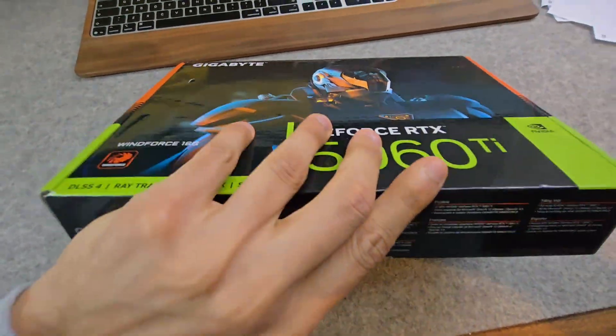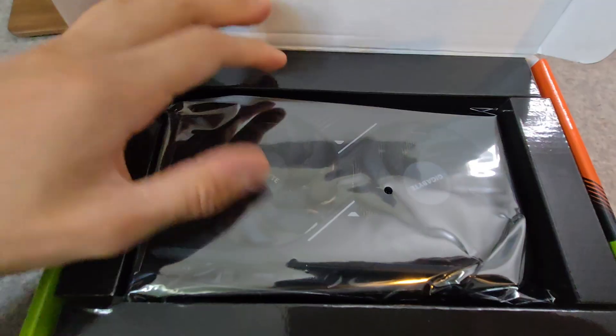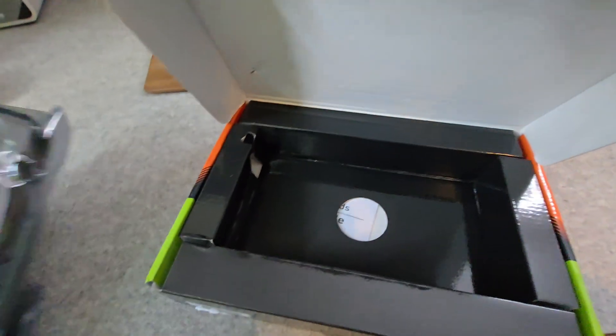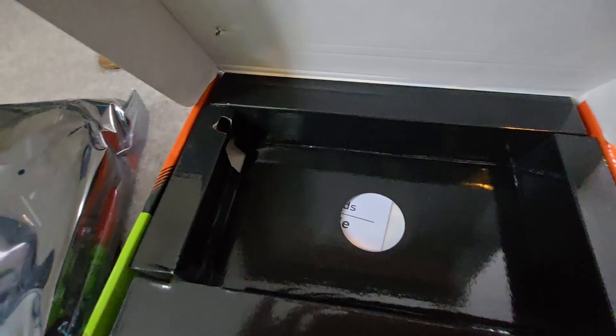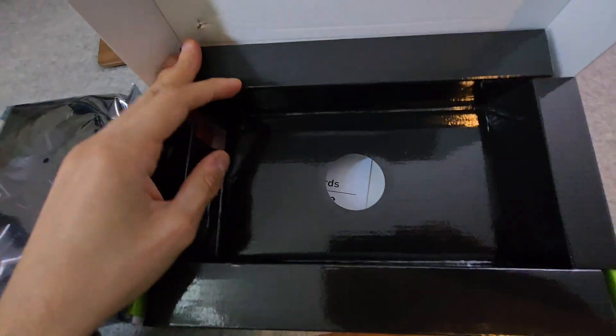Getting straight into the box, this is how it came — no seal. Inside you have the graphics card and a quick guide, that's all that's in the box.